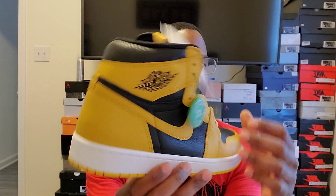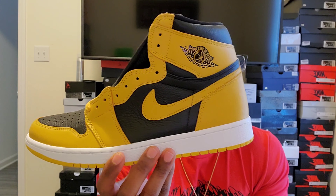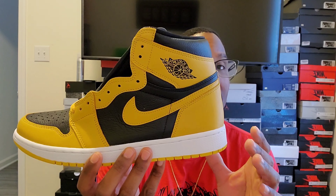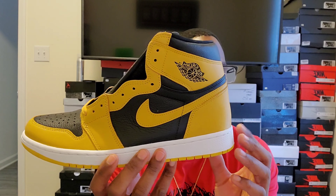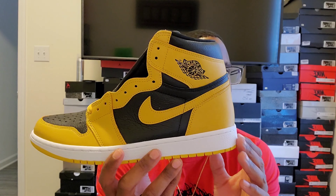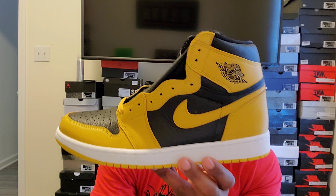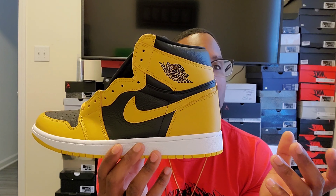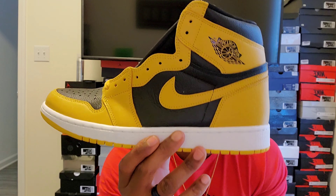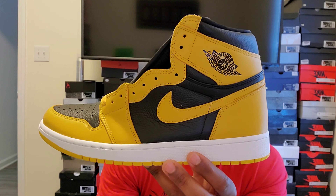We got the Jordan One Pollen. This shoe is special because I think this is the only yellow and black Jordan One high, besides the yellow and black Jordan One Mid — which is black suede with yellow — and the women's all-yellow with flowers. As far as yellow and black highs, there's also the yellow Orchid from 2017 which is all black with suede yellow on the back, but besides that, I think this is the only other high Jordan One in black and yellow.